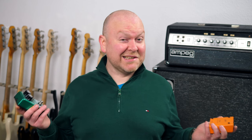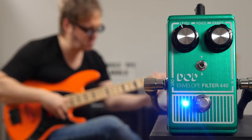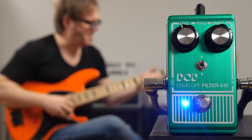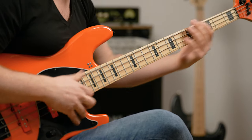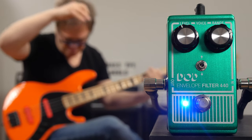Just for comparison, let's hear a similar sound again, and this time with the envelope filter and the direct channel combined. As you can hear, there's a lot more bass coming through. I don't want to say the 440 is useless on its own, but obviously it benefits a lot from being used like this.